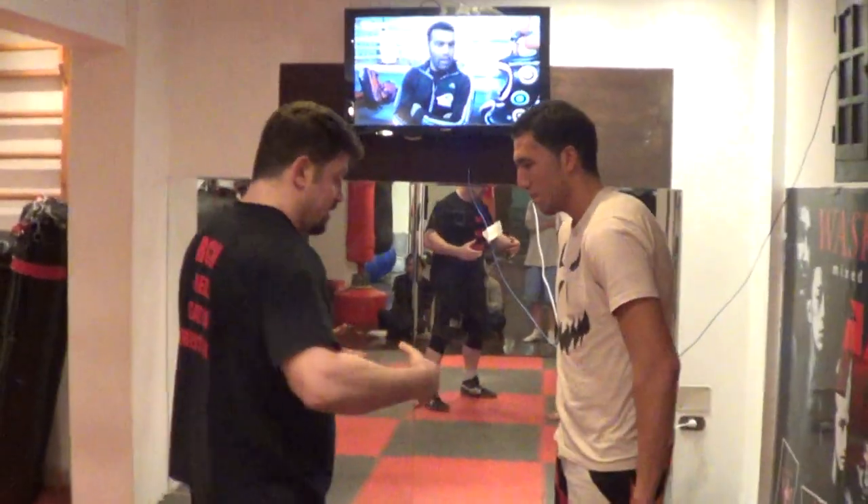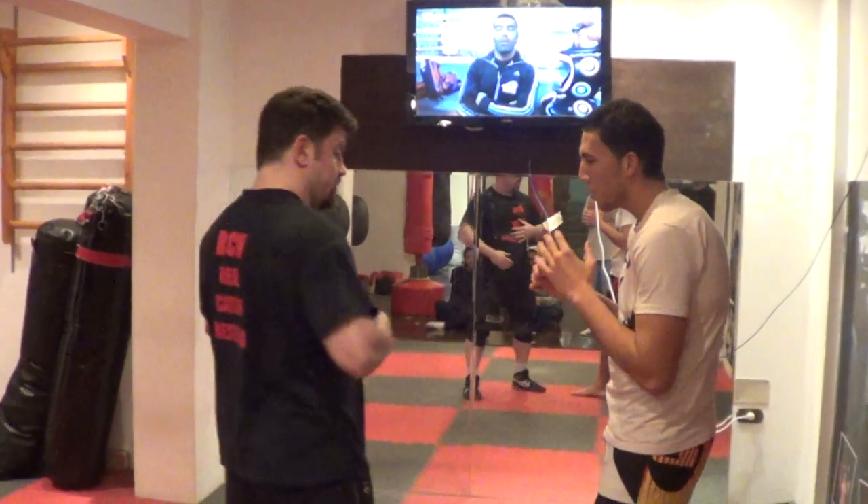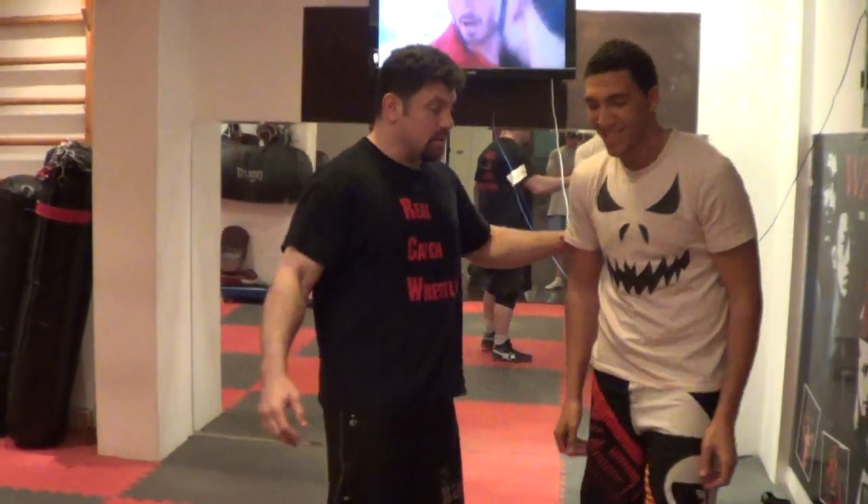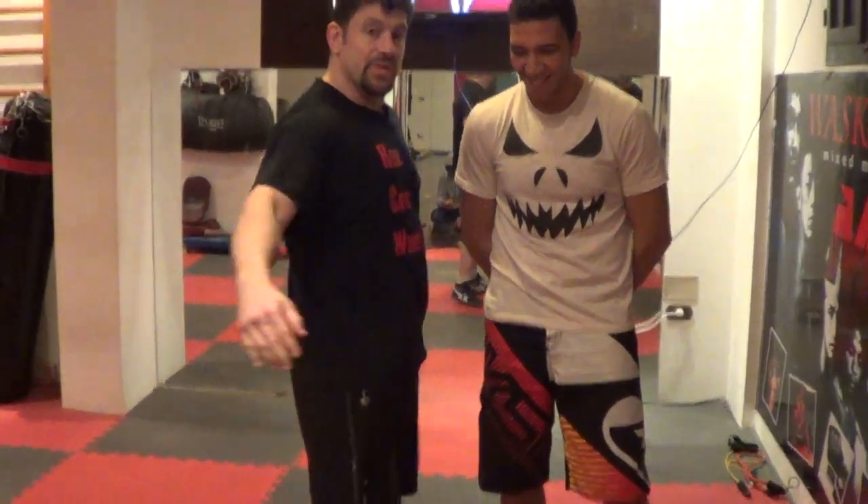Maybe now give me a full foot to the body. Make sure you don't hit sore reflexes — it'll be sore enough. Give me a hook. My hook again is basically the same thing.